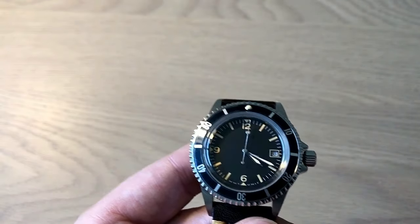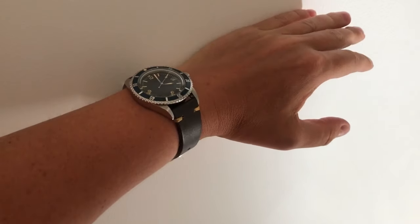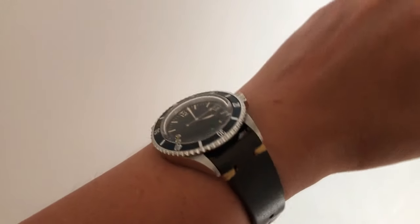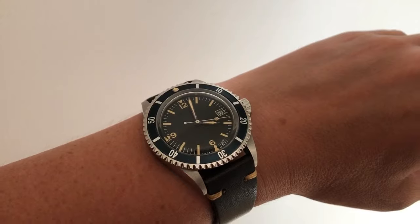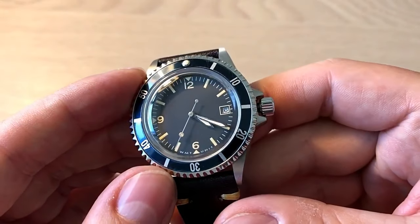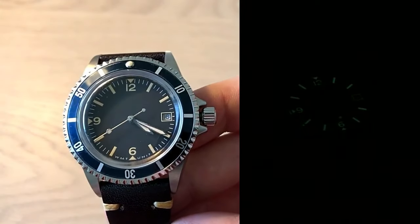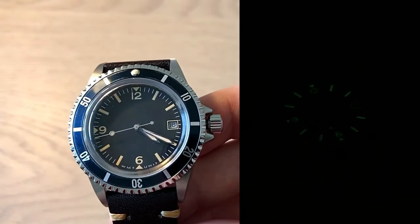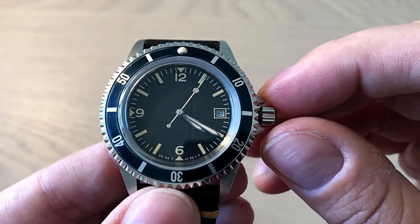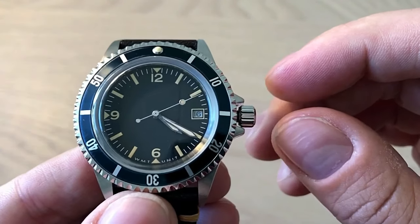Let's see how it wears on my 18 centimeter wrist circumference — as you can see, it's a perfect size, just like a Rolex Submariner. I used to own the No-Date Sub and it's just like wearing that watch. Getting into my gripes besides the quality control issue — let's look at the lume. The lume isn't very bright. I don't really know what kind of lume they applied, but it definitely isn't good enough, especially on the hands. You can see the minute and hour markings, but definitely not the hands.